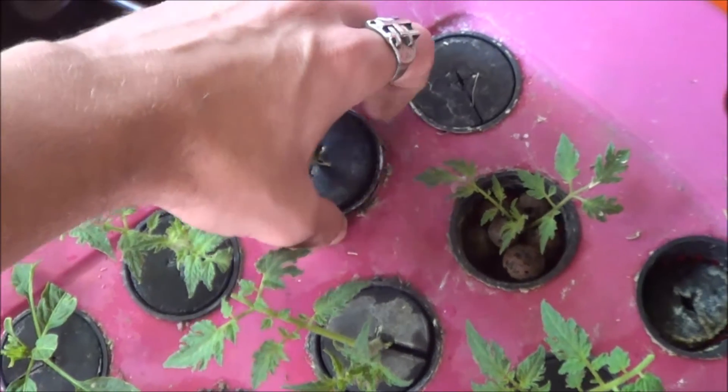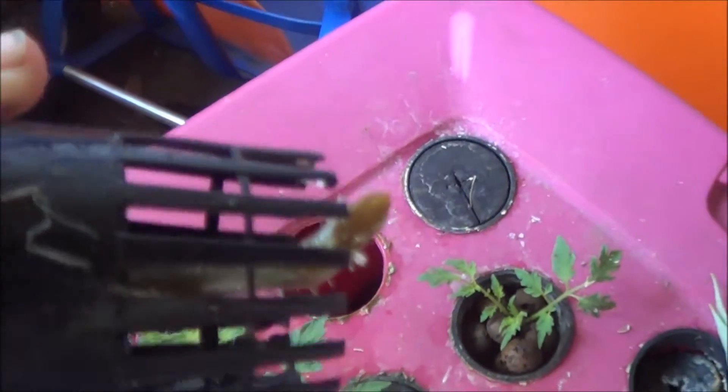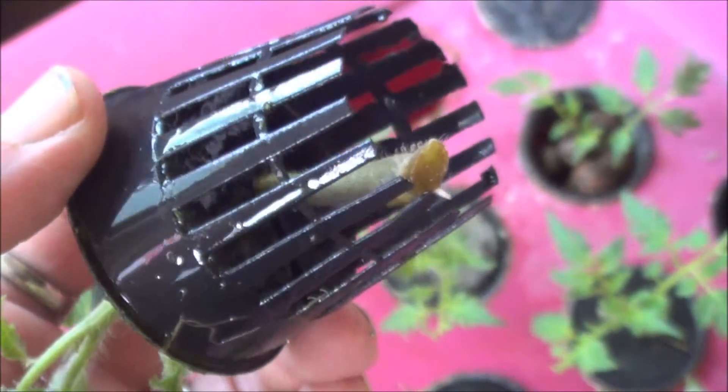I think it was one of these tomato cuttings that was put straight into the aeroponics — yeah, there we go. Do you see those little white nubbies there? Roots have started on this tomato cutting.